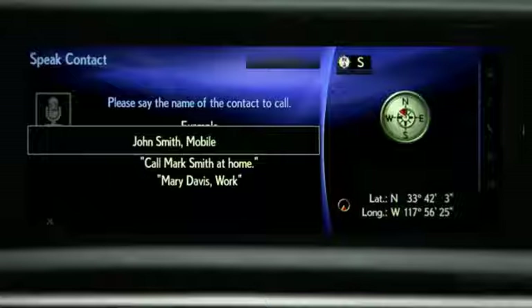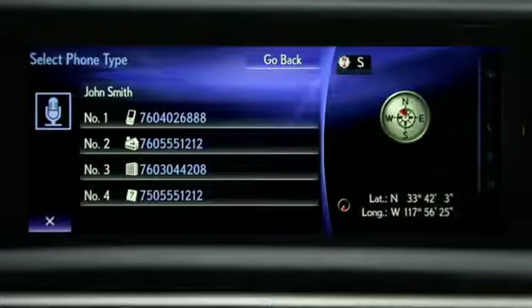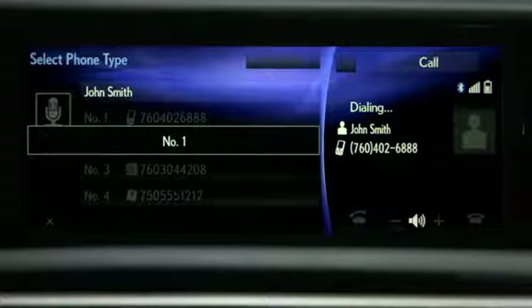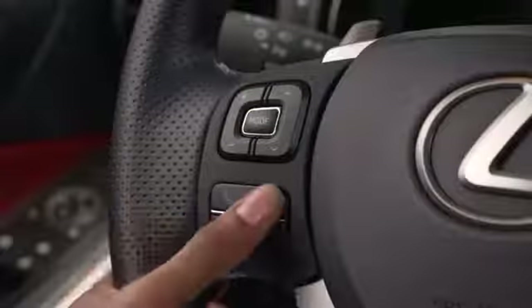The system will dial the number automatically, or it will display numbers associated with the contact. Wait for the beep and say the number of your choosing — for example, say Number One. The system will begin dialing the number you selected. Press the on-hook button to cancel.